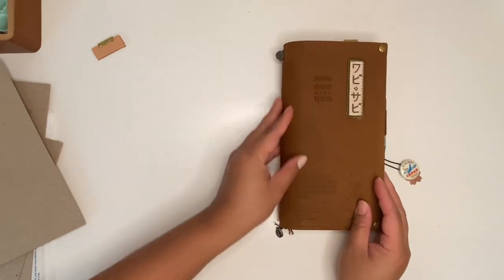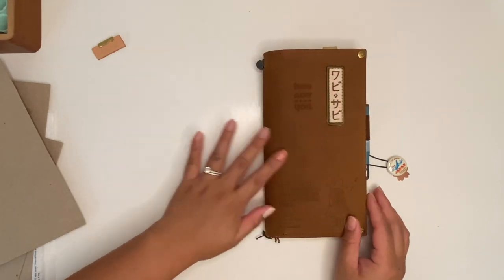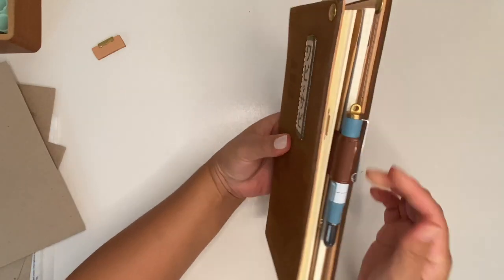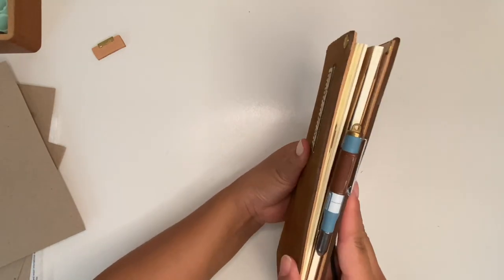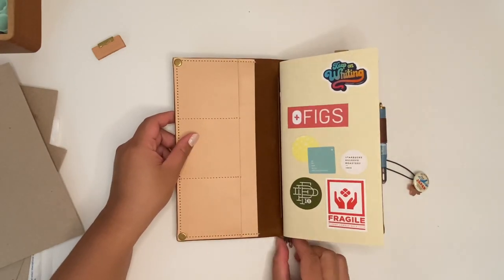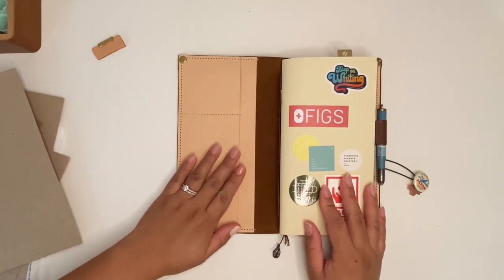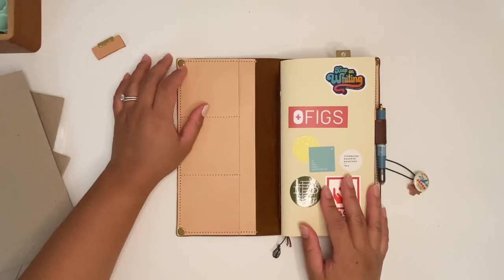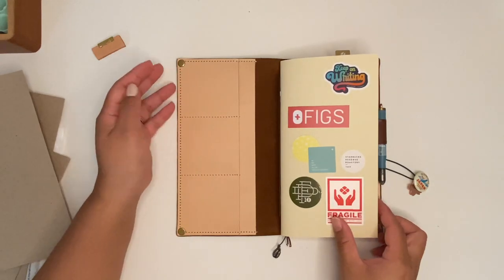So let me give you guys a quick flip through. This is how it looks with the inserts added. It's not too bulky — I think it's perfect. Oh my gosh, I really like it. Maybe in my future travels I'll be stamping or embossing the wallet side of it.